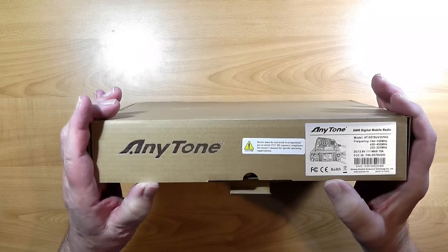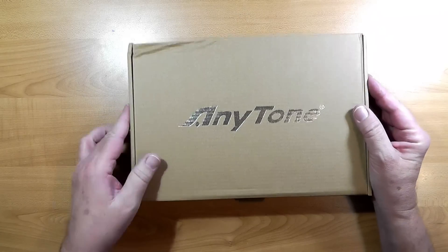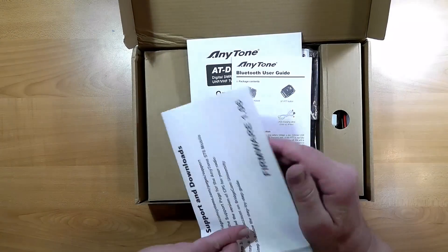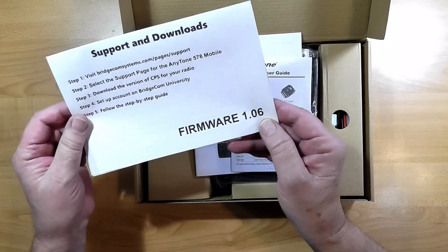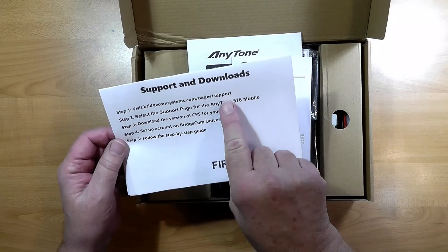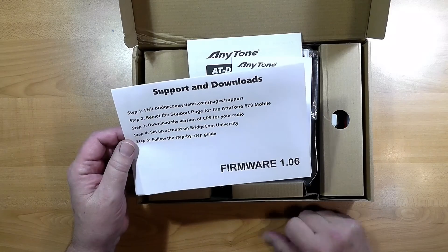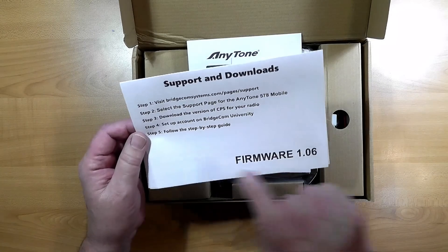So let's open it up and see what we've got in here. It's kind of a heavy box — it weighs a little over four pounds, about four pounds two ounces, so it's definitely not a handheld radio. Inside we have a card that tells you what firmware we're on, 1.06, and there are instructions to go to the support site and download the CPS — that's the programming software for the radio. And we set up an account on BridgeCom University so you can follow the step-by-step guide.